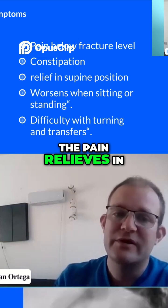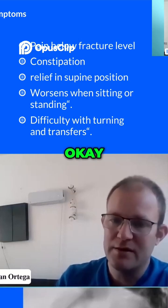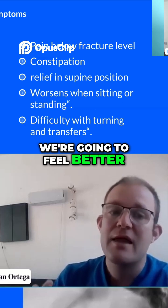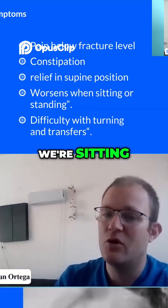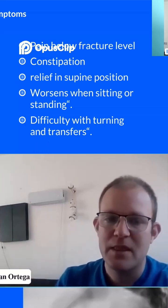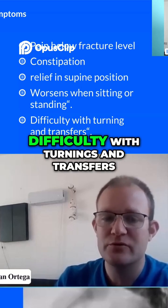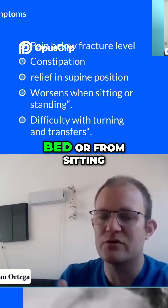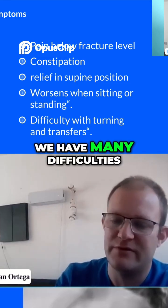The pain relieves in supine position. So if we lay flat on the bed or on the floor, we're going to feel better. And it worsens when we're sitting or standing. We also have much difficulty with turnings and transfers, like turning in bed or going from sitting to standing — we have many difficulties.